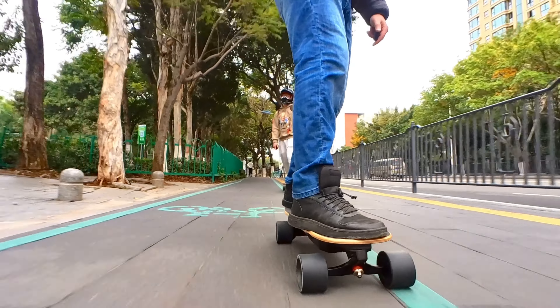Actually, there is a lot in common with the Meepo V5. They are similar in power, range, design, and even price.